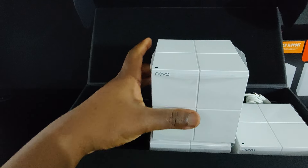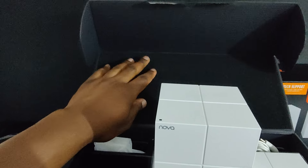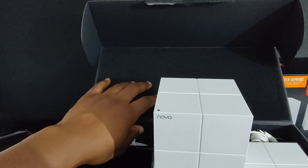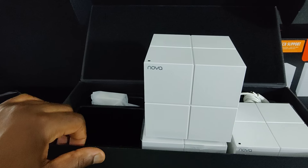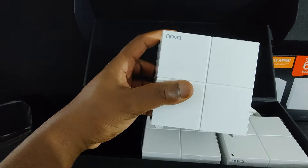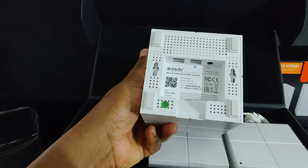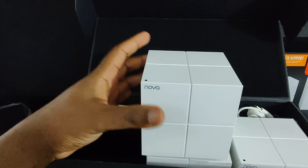The device comes wrapped in a plastic sheet inside a nice soft velvet box. The entire lining of the box at the top is foam padding. The device is very light — very, very light. Alright, let's get these laid out.